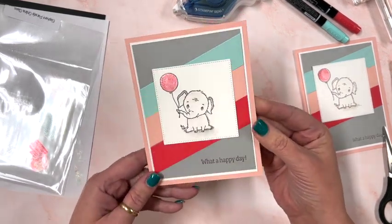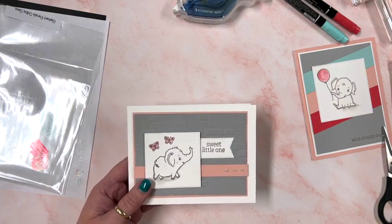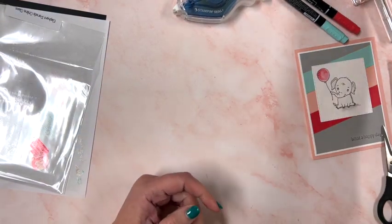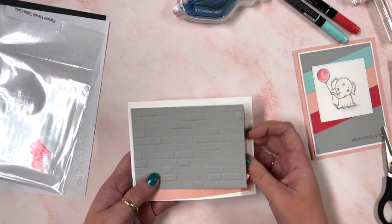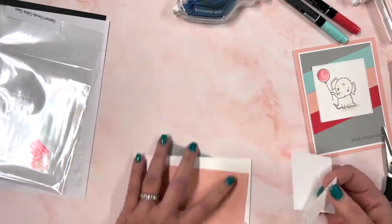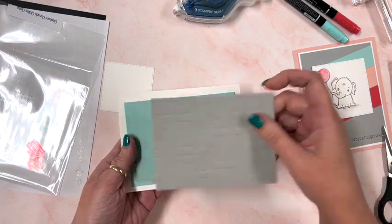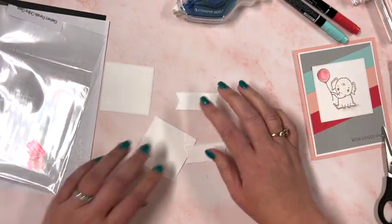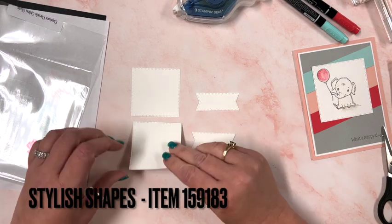I'll add a little bit of adhesive to the back and attach her down. You could pop her up on dimensionals, but I just went with Seal Plus for this one. That's the first card! The second and third cards look very similar — one is a baby girl card with butterflies and one is a baby boy card with a mouse. I've done all the die cutting for you; these are great basic stitched shapes and they're all in the supply list at the top of the page.